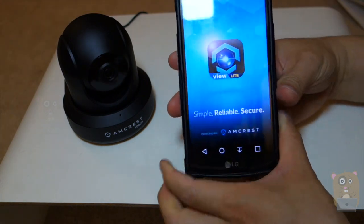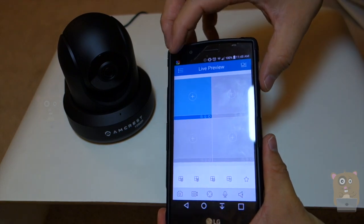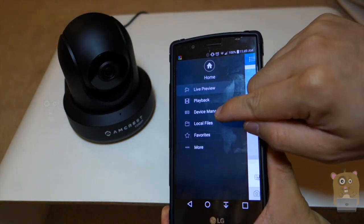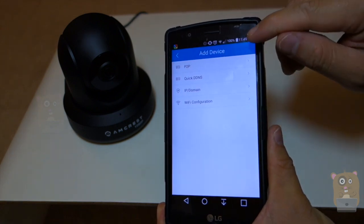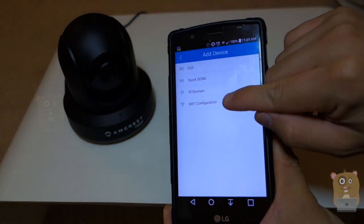I'm going to launch this app. On the upper left-hand corner there are three dots. Click on this to expose the menu, and click on Device Manager. Then on the upper right-hand side, there's a plus icon — click on this plus icon. And since I don't have this camera added to my home Wi-Fi, I'm going to go to Wi-Fi configuration first.